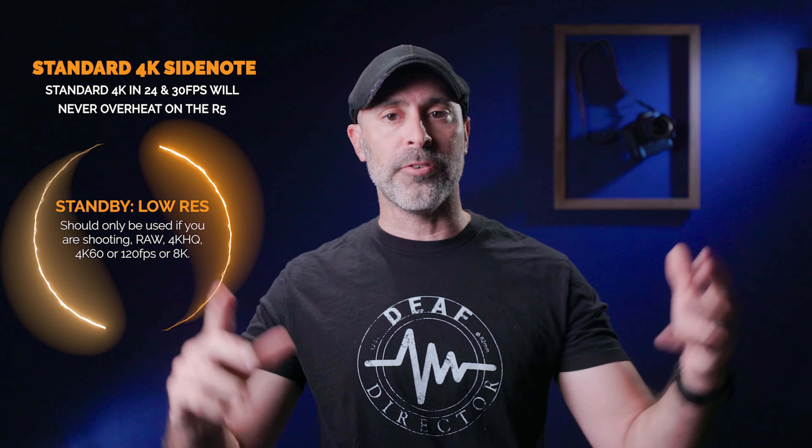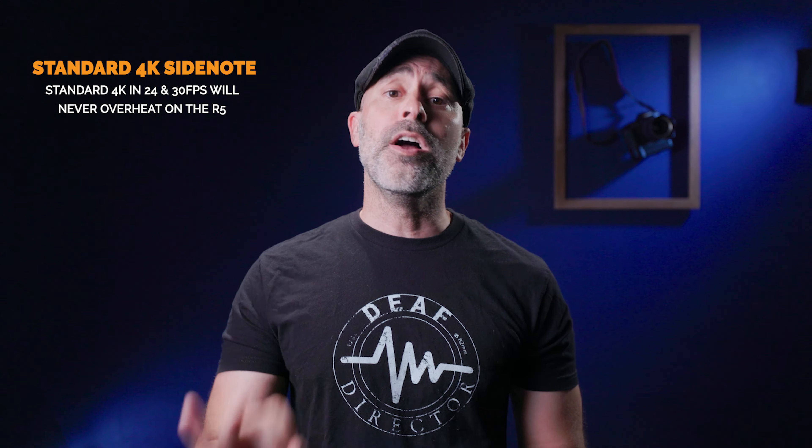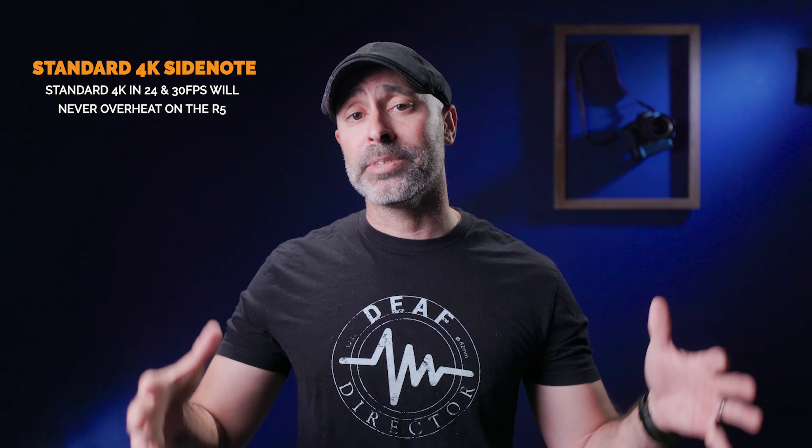One side note: if you're using a Canon R5 and shooting in standard 4K — if you don't want 4K HQ, 4K 60, and you're not interested in 8K — don't worry about standby low res. Standard 4K recording at 24 or 30 frames per second on the Canon R5 will not overheat. There's no need to do any special things. You really only need standby low res if you want 4K HQ, 4K 60, and those more problematic recording options that tend to overheat.